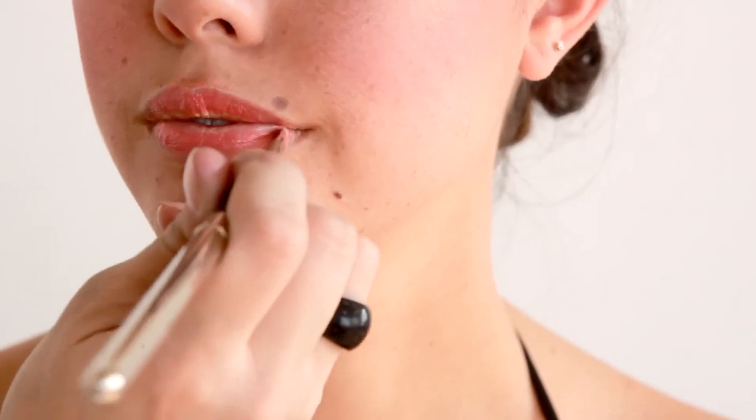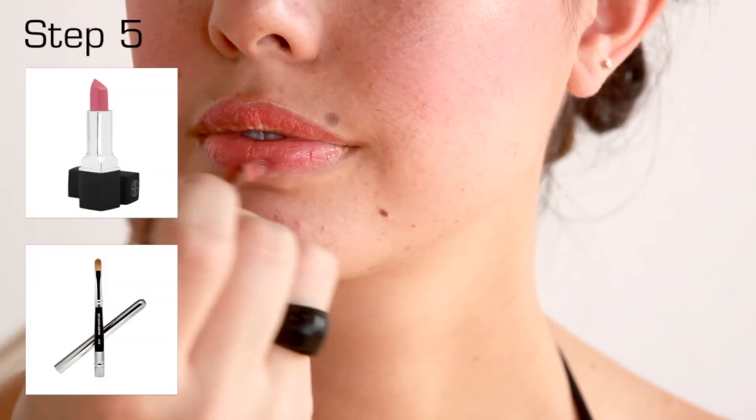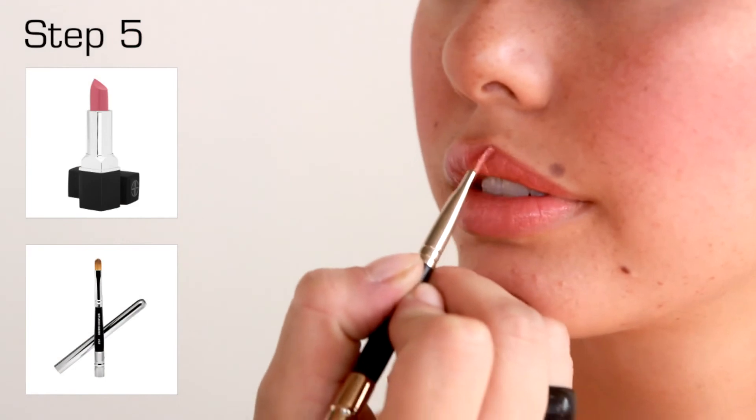To finish the look, saturate Marvelous Lipstick onto number 42 lip brush. Paint and blend color onto the lips.